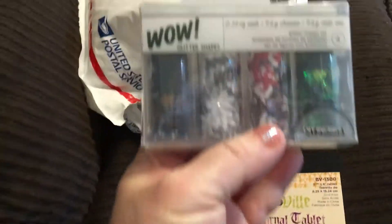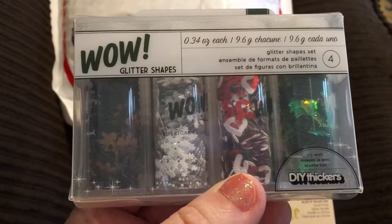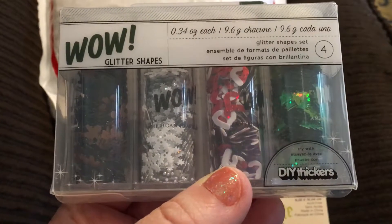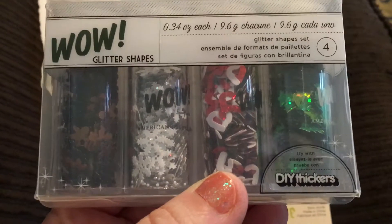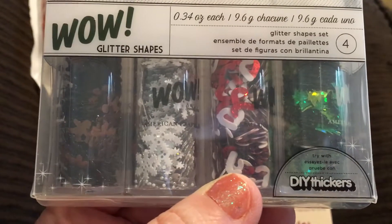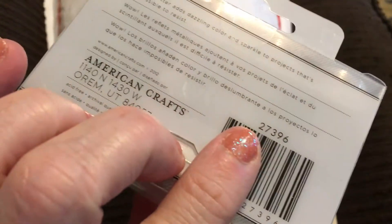Look at this — it's a sequins mix glitter shapes by American Crafts, and it's holiday themed Christmas. There are Christmas trees, candy canes, snowflakes, and gingerbread men. Wow, awesome!